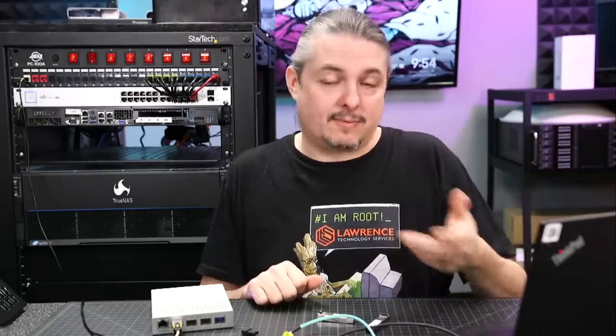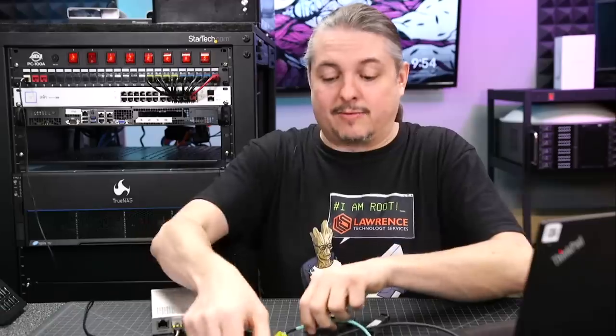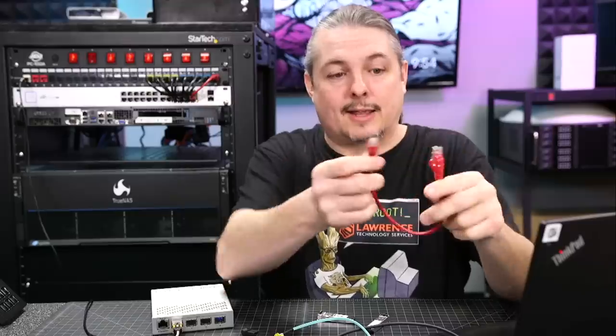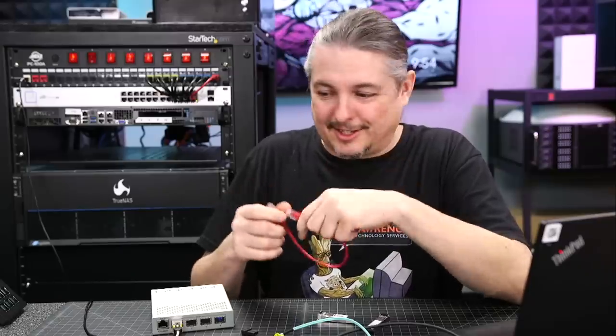Cat6 — and even Cat6A — has come down in price so far that it's actually probably one of the cheaper options when it comes to cabling. Without fiber equipment, good fiber splicing gear is going to cost you a few dollars and requires more skill than just crimping an end on a cable. Crimping is easy — I hate doing it, but it's at least not difficult.